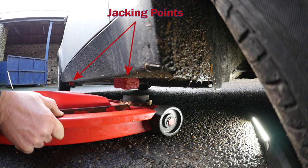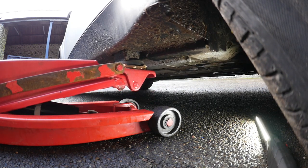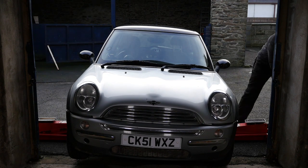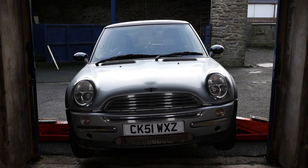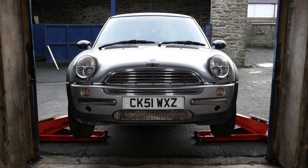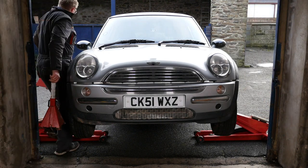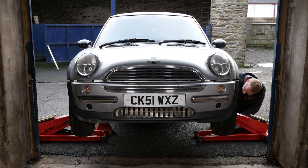Now we can jack the Mini up and make it safe. I've highlighted the rubber jacking points on the sill in red, and that's where I'm going to put my trolley jack, protected with a hockey puck. I'm going to jack it up using two jacks on each side. There is a subframe which looks quite strong, but according to what I've read, it says not to jack up on the subframe. So I'll do it the laborious way using two jacks on each sill, and then make safe with axle stands, leaving the jacks in position as well for added security.